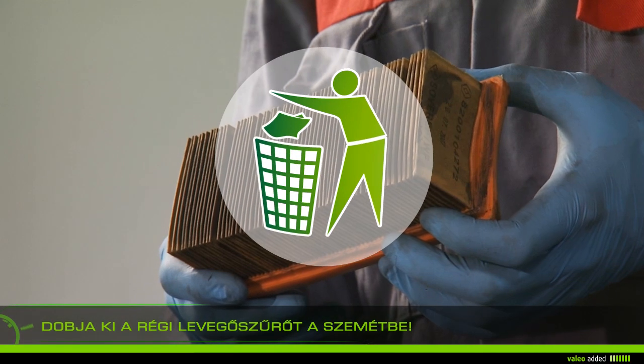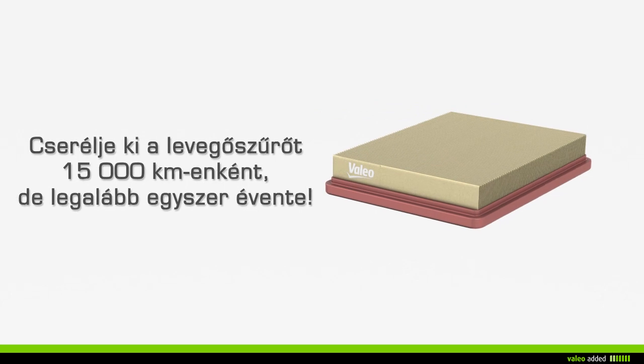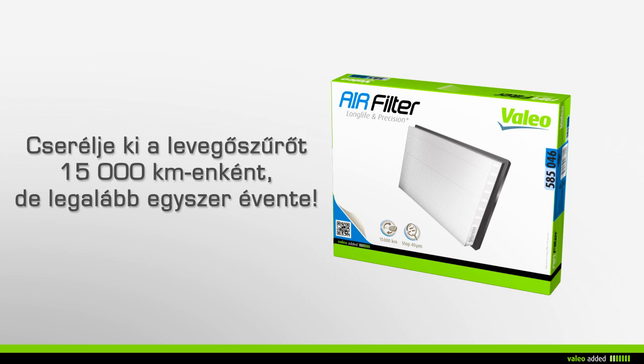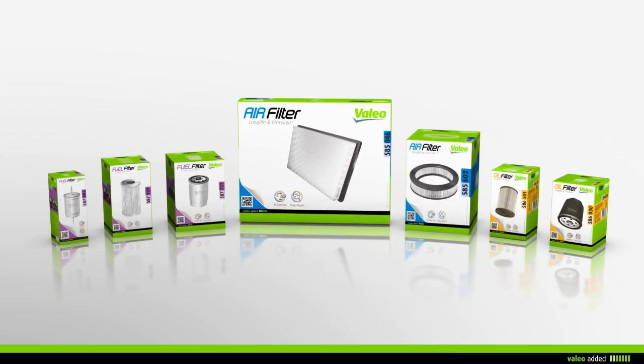Discard your old air filter in the household waste. Value recommends that you change your air filter every 15,000 kilometers or every year during maintenance of your vehicle.